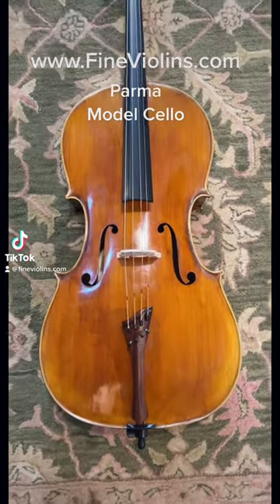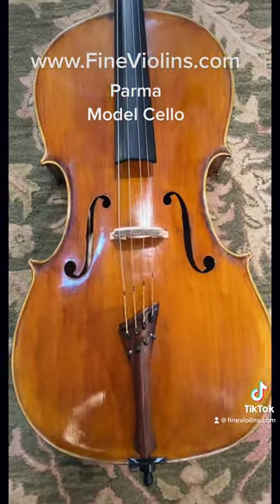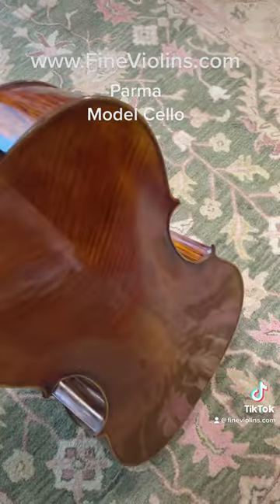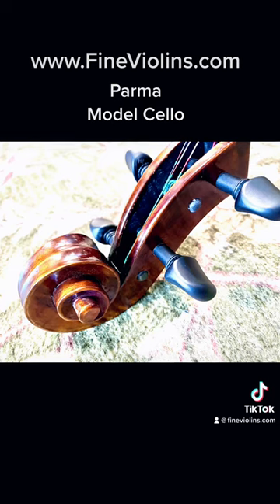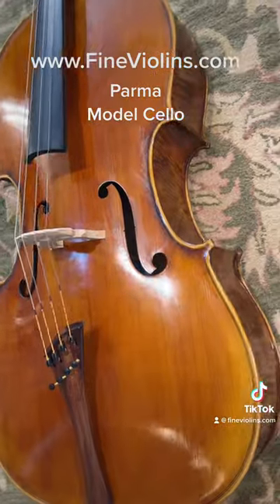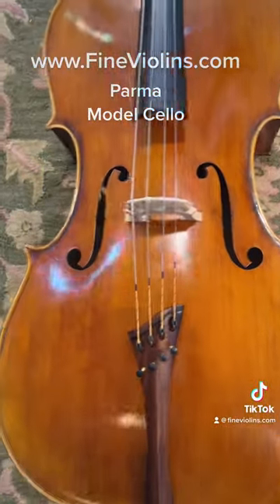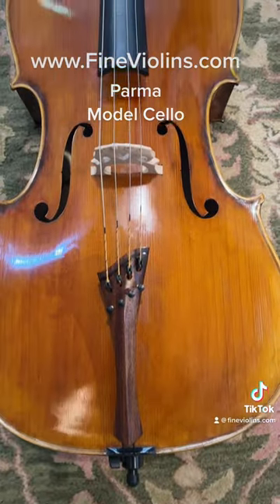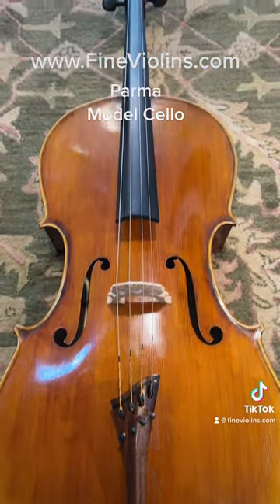The Parma model cello is a wonderful concert instrument that has been handcrafted with loving attention to detail in the workshops of Atelier Cremone. This instrument exudes power and control. This is an excellent instrument for the professional or anyone desiring a cello with a luscious tone that can fill the largest halls.